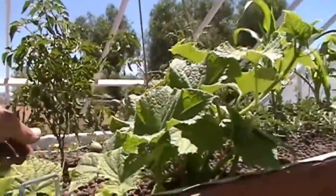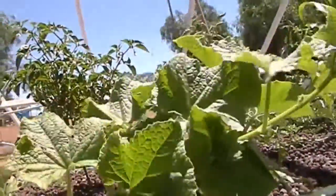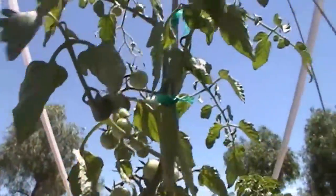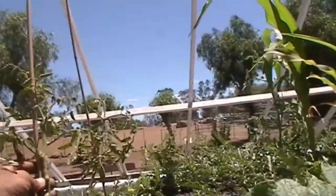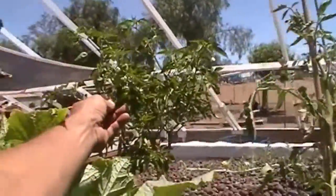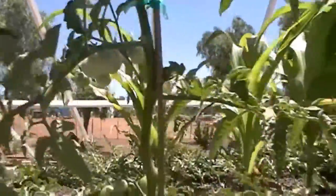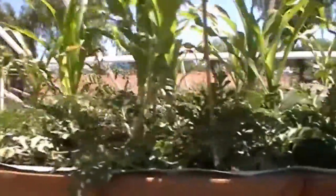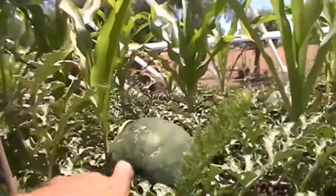I'm just running the top bed here. Cucumbers aren't as green as I'd like them to be, but I'm getting tomatoes — these are the cherries. These ones are struggling a little bit. I'm getting the peppers here. More tomatoes coming. Getting lots of melon here. These are the sugar baby watermelons, and those are just about ready.